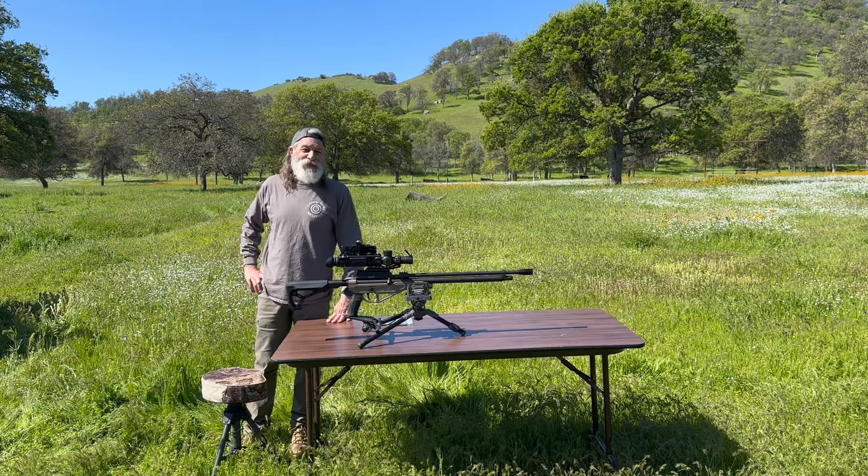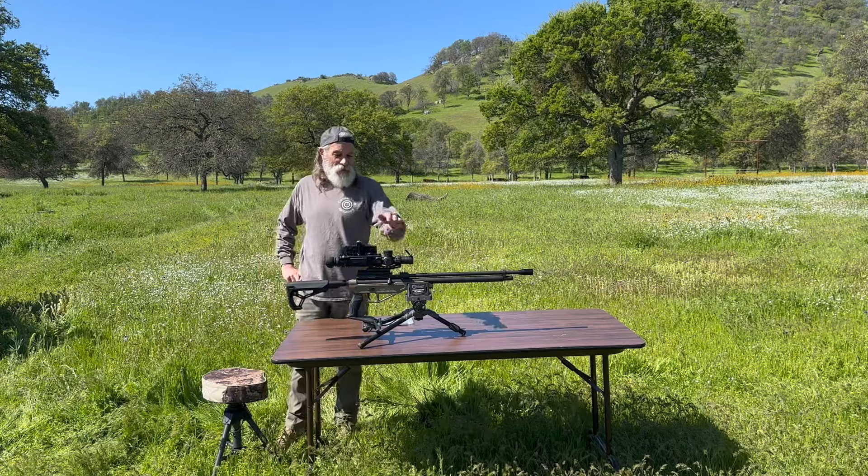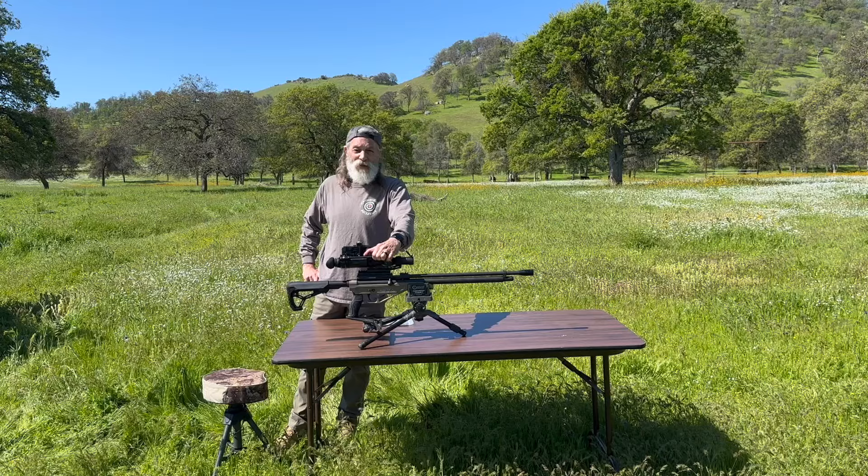Hi, it's Terry with Central Valley Air Gunners and FoxAirPower.com. How's everybody doing? So today we're out here with the Western Bush Pig. This is a .45 caliber air gun. Let's see how she does.